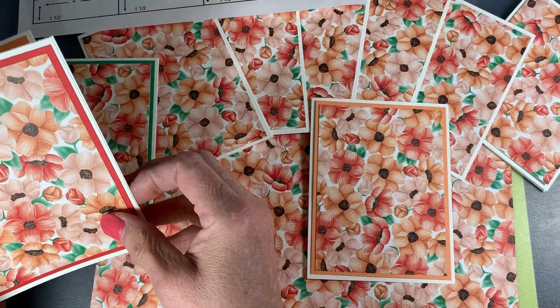This is the Grapefruit Grove, this is a Lovely Lipstick, and this is Call Me Clover, just for a little bit of difference. I hope you enjoyed the video — it was very short and sweet. Go ahead and try cutting up your DSP. Next week I'll have another video with quite a few more cards — a lot of A2s but also some 3 by 3s and a few extras. Come back and visit me again, my blog is stampmesilly.com. Thanks very much, bye!